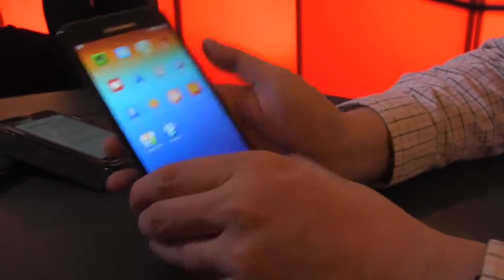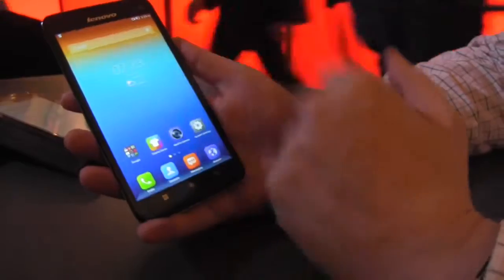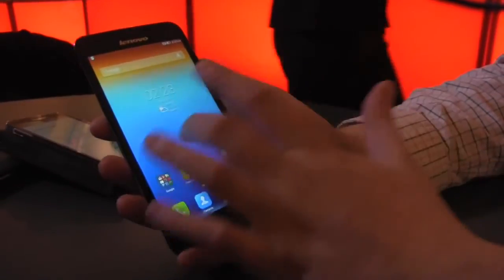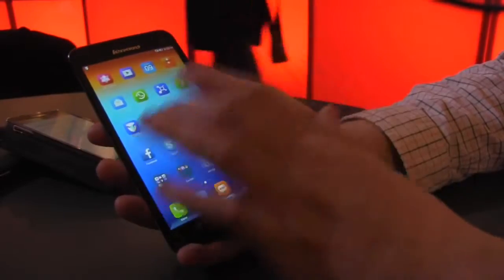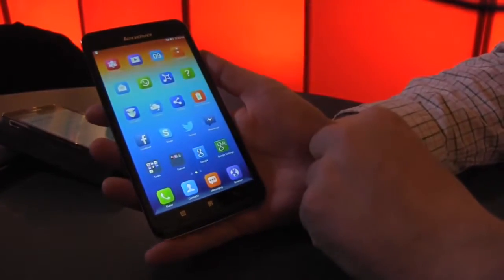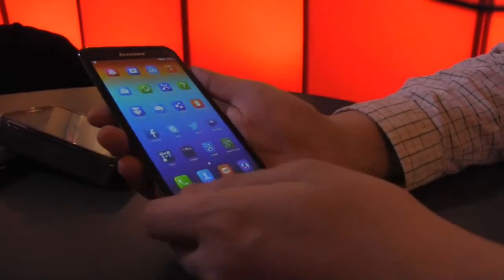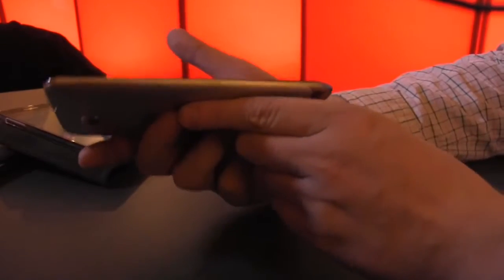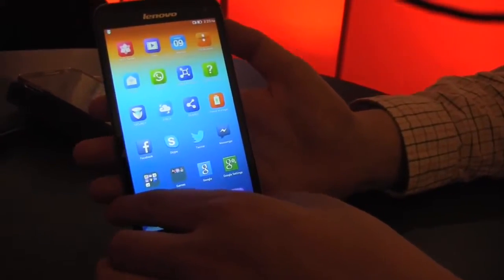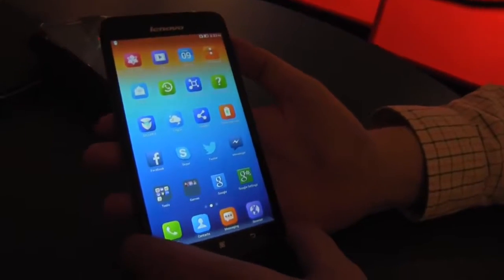Let's switch on the device and what you will immediately see is this kind of traditional Lenovo customized version of Android. So you have your widgets, you have all your apps on this one level. There is no real app drawer with Lenovo devices. It is just very thin, 8.65 millimeters, and it's quite light with 170 grams.